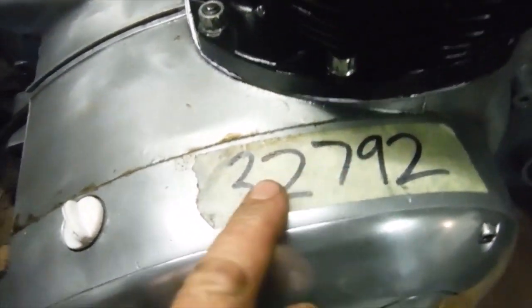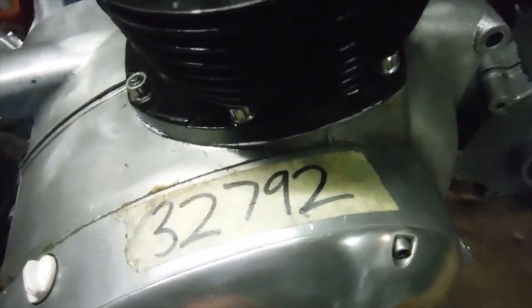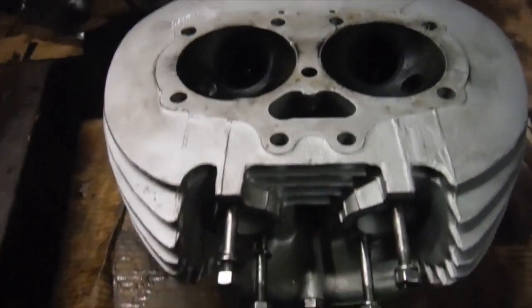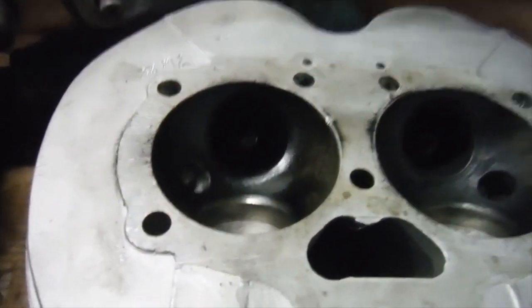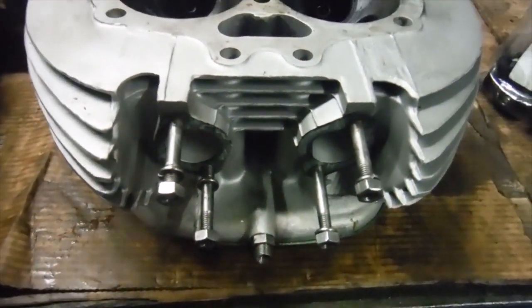There's a rather official-looking number etched onto the underside of the cylinder barrels, and it's also on the cylinder head - very important and official looking. We've got the cylinder head with all valves out, and needless to say even the inlet manifold has been taken off.